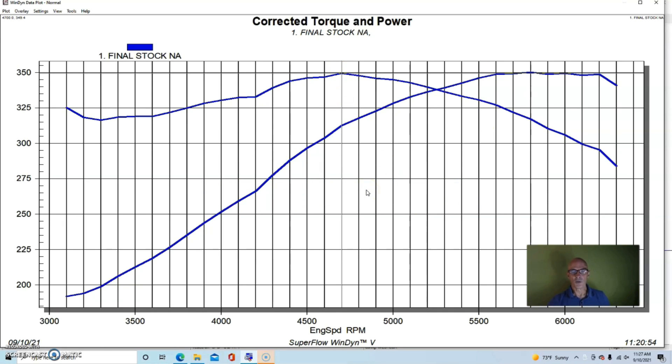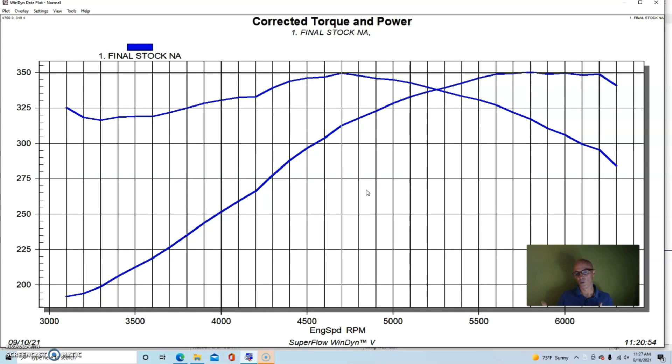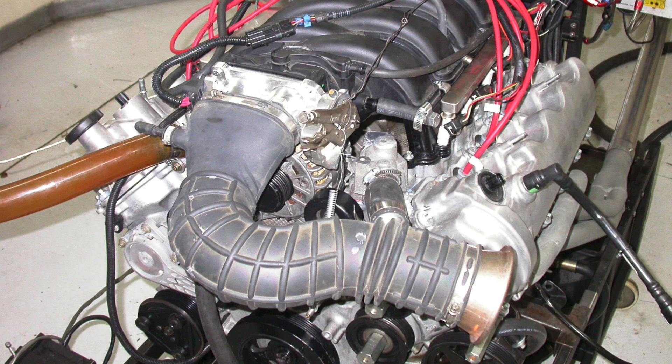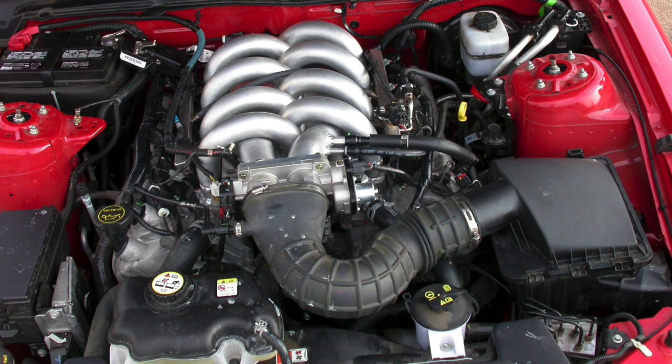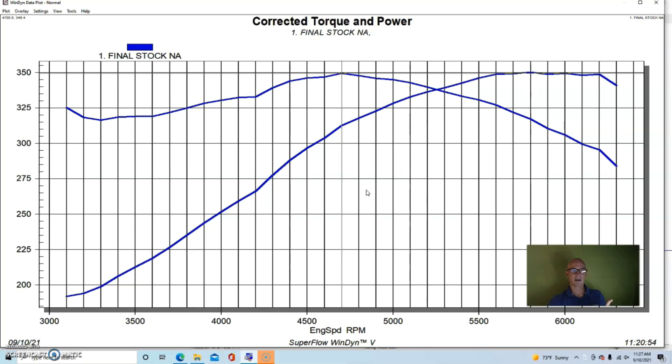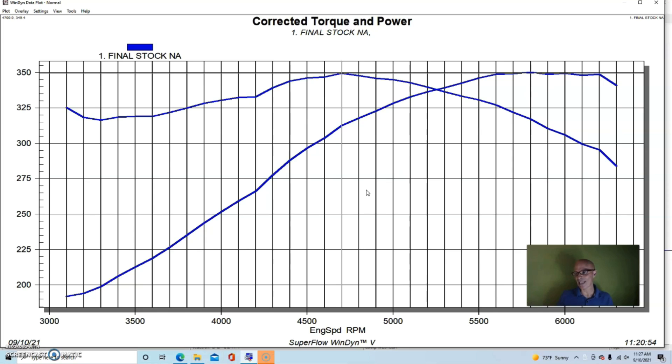I wanted to find out how much power the stock air intake is worth. Normally when we run these on the dyno we run them with an open throttle body, or sometimes an open throttle body with a radius air intake, to try to maximize flow. But in the vehicle these obviously have a stock air intake. I wanted to find out what was being lost by the stock air intake. Running this with the FAST XFI management system - it's a speed density system - I didn't want the mass air meter to be part of the equation.